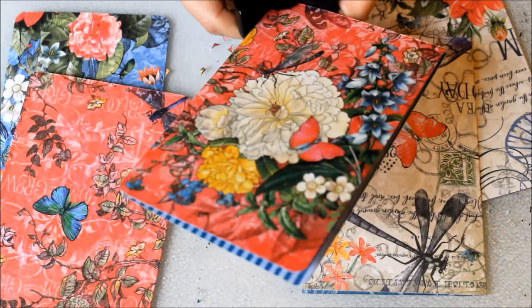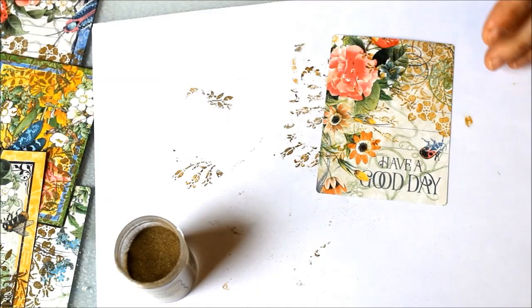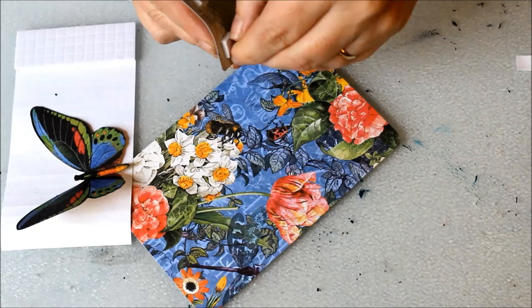Stamp some small Flutter ephemera pieces. Apply gold embossing powder and add some heat. Attach to the front of your card with adhesive foam squares.